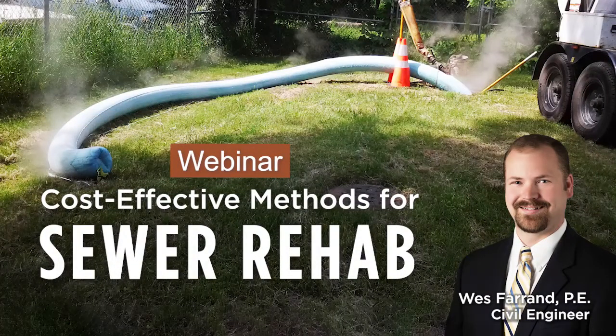You're listening to Snyder & Associates Webinar Series, a civil engineering, planning, and design firm focused on thinking beyond engineering to improve quality of life within the communities we serve. This episode's host is Wes Farrin.